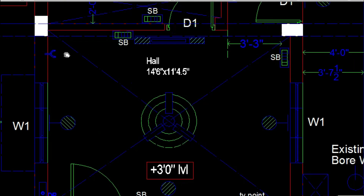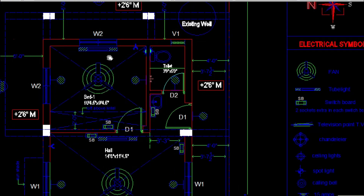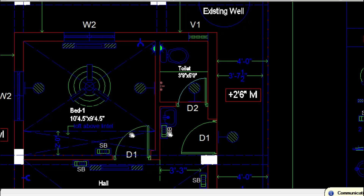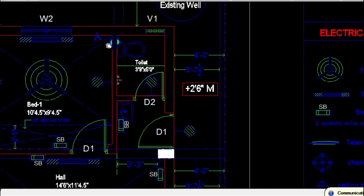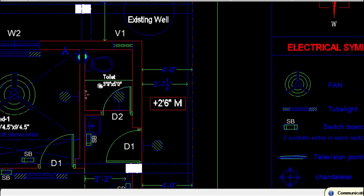On the opposite side you can have one tube light, and nowadays AC points are provided in the hall too — here you can see the 20 amp AC point. Switchboards should be marked next to the entrance door, which is convenient for people walking into the room. For bedrooms, when marking fan points you have to consider the loft dimensions and loft locations. After leaving space for the loft, center your fan so air circulation covers the entire room. Bedrooms also have two wall mounted lights, one tube light, AC point, and a 15 amp socket for a study table.